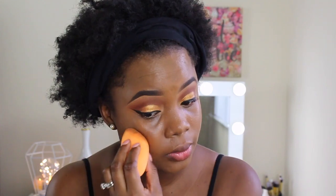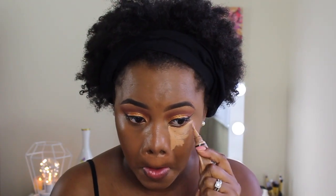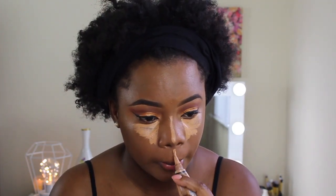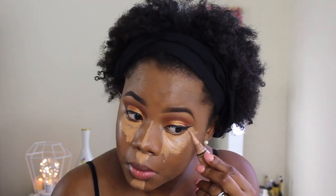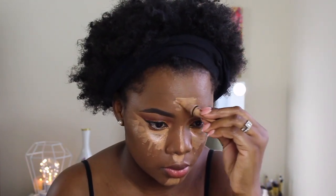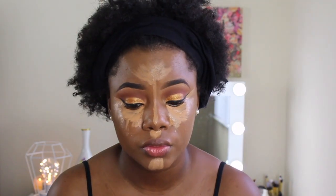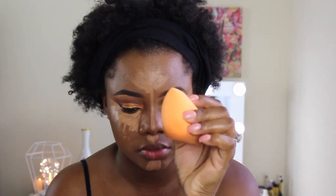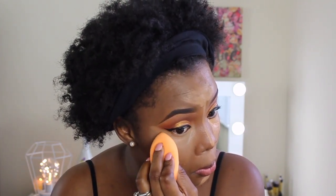I'm just checking if my body matches my face. And with my Alligator concealer — I think the shade I'm using this time is Warm Honey, but if not I'll put it in the description box. Now I'm going to use the other side of the beauty blender to blend everything out, and again it's damp because it puts less pressure on my skin.